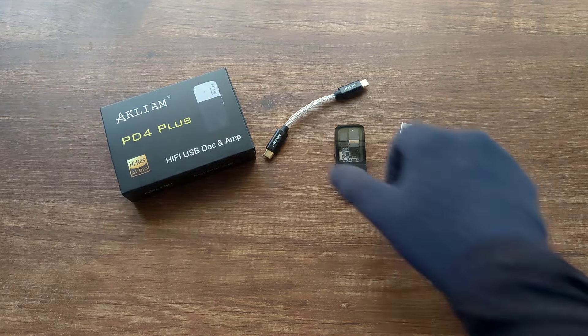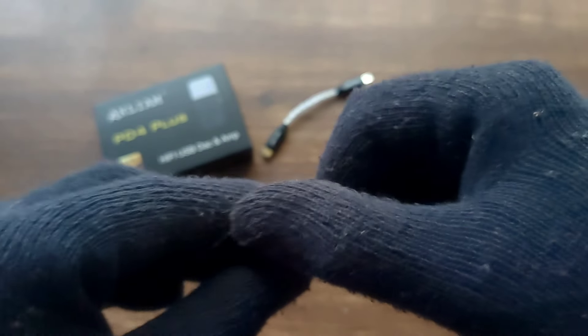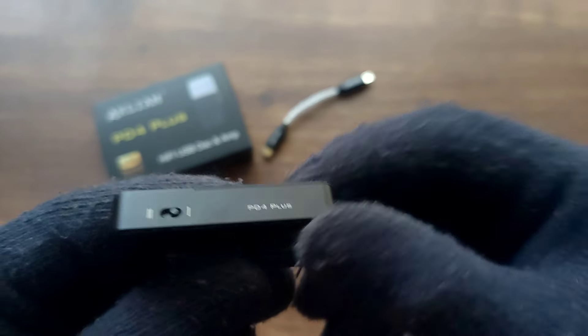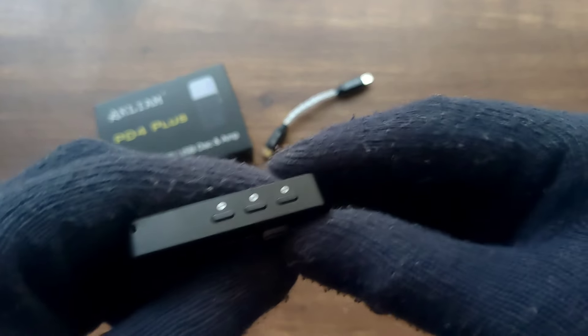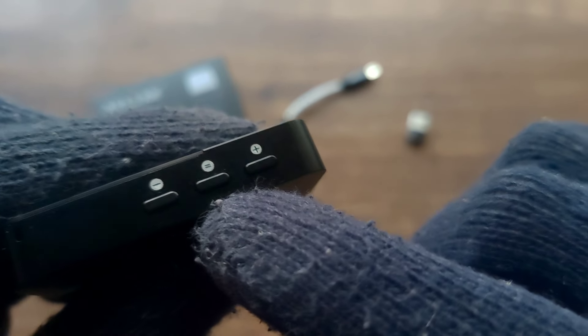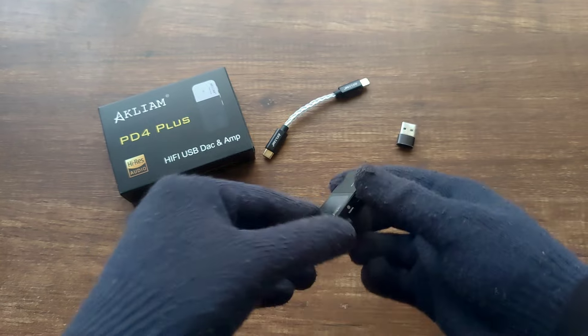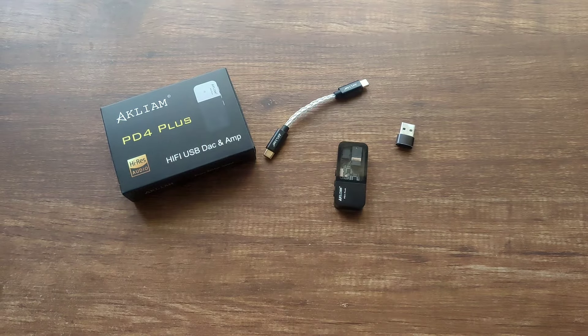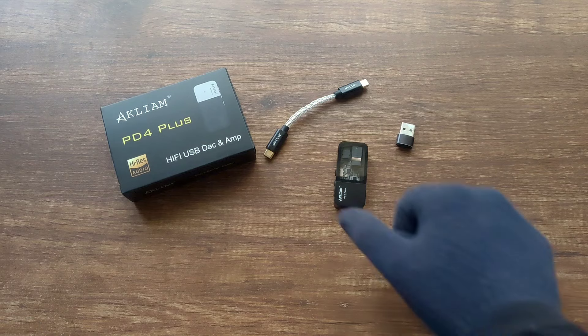It has volume up and down and high and low gain. This is low gain and this is high gain. And what I love is, as you can see in the middle, there is a play-pause button. This is very unique because I have not seen any dongle at any price range having that. So that play-pause button is really good.